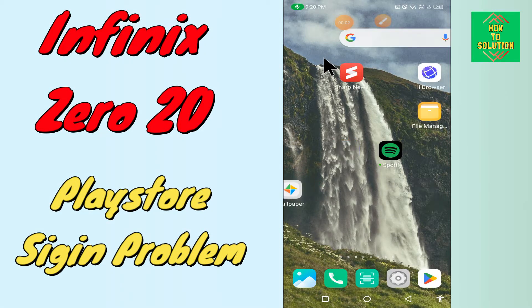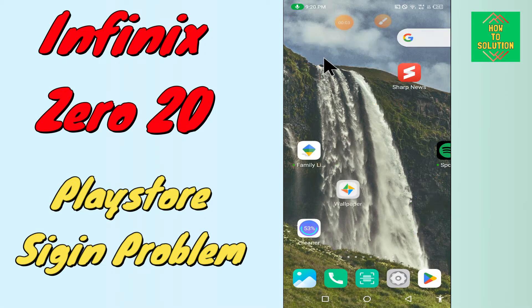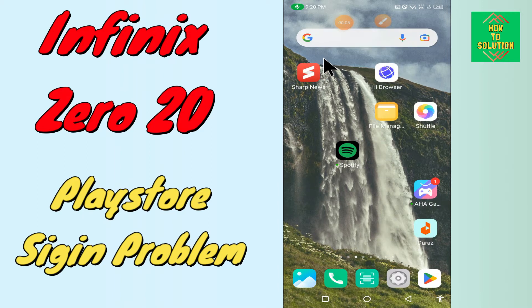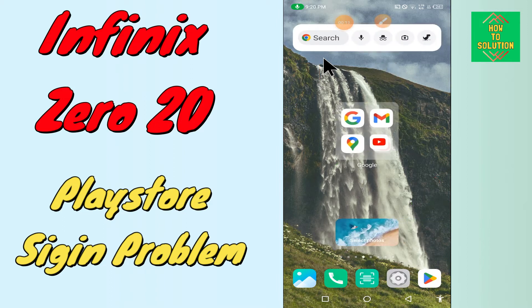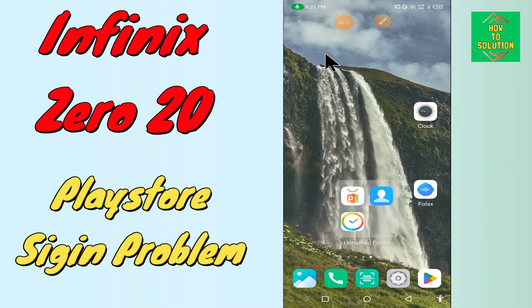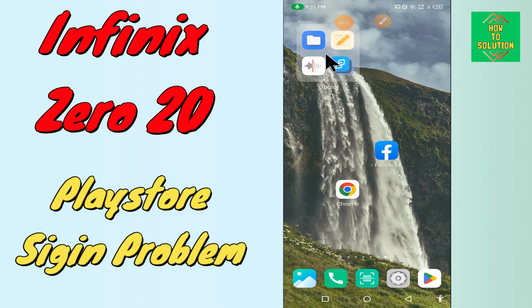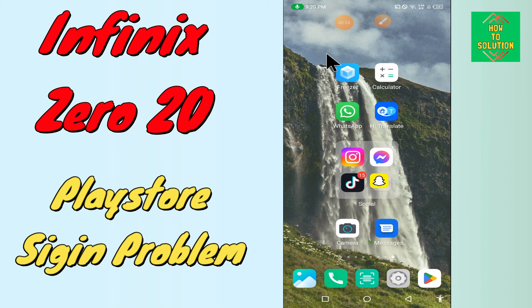Hi everyone, today in this video I'm gonna show you how you can fix the sign-in problem on your Infinix 020. If you're having any issue like you can't sign in to the Play Store, I'll show you how you can easily sign in without any problem. If you are new to my channel, don't forget to subscribe and press the bell icon. Watch the complete video and learn how you can do it.